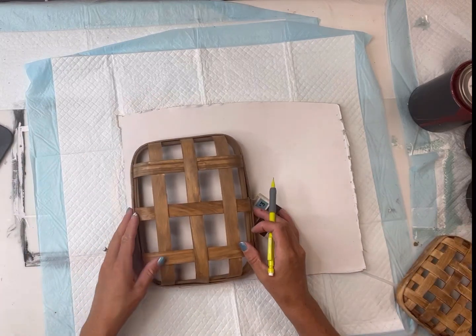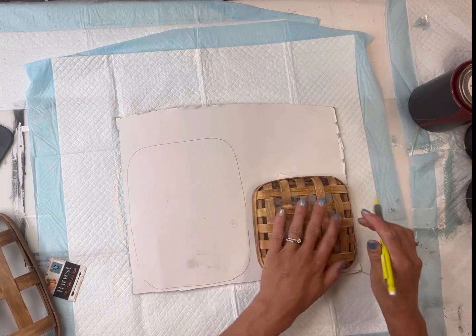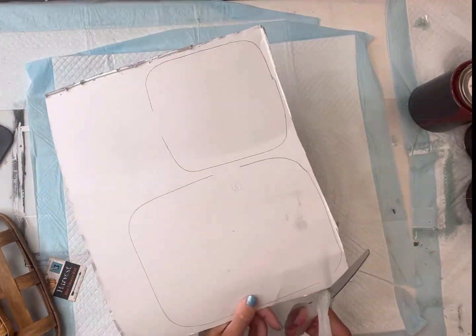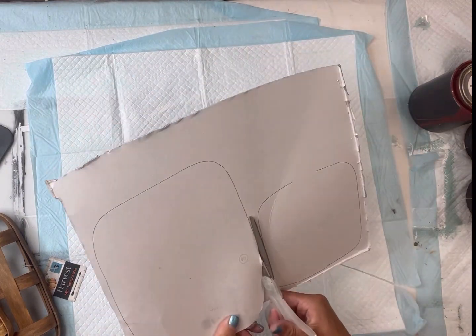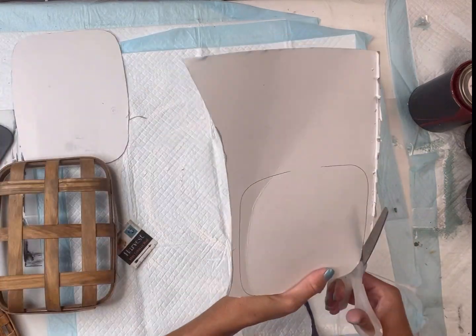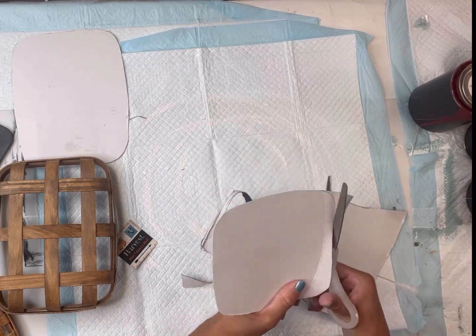Today I have this piece of white cardboard box and two mini tobacco wall baskets. You can find both of them at Dollar General. I'm going to trace them onto my cardboard and cut them out. The mini tobacco wall baskets were about three and two dollars.